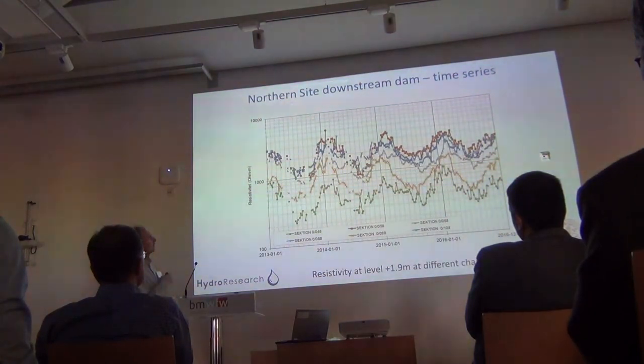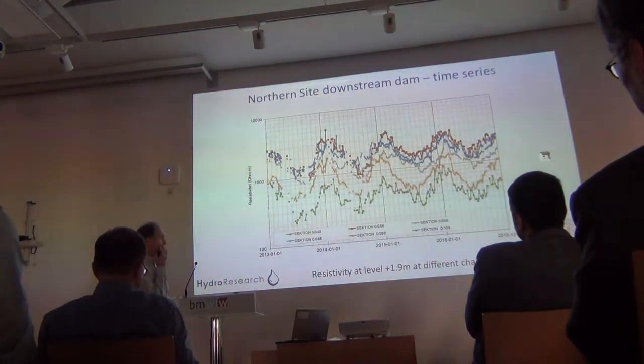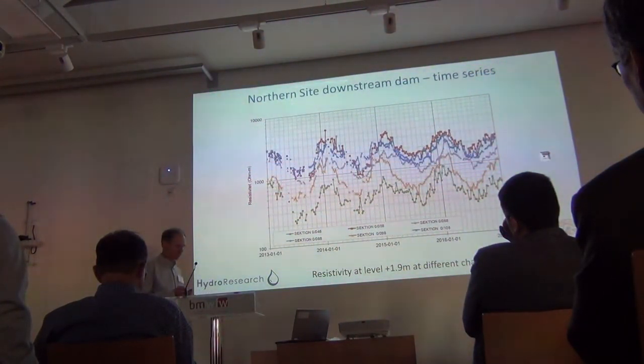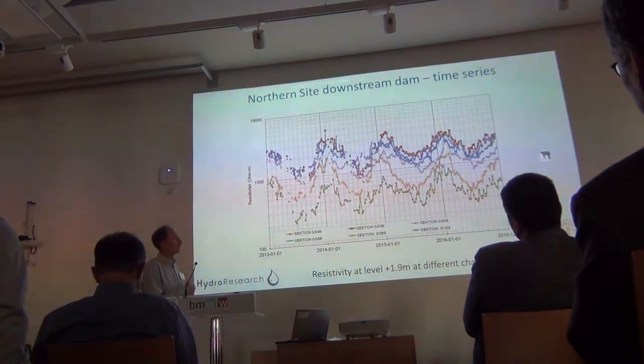This work is actually done on commission from the dam owner. My colleague Pontus is doing this as part of the monitoring of the dam where they're looking at other things also. So this is actually in commercial operation and used as part of the condition assessment of the dam.